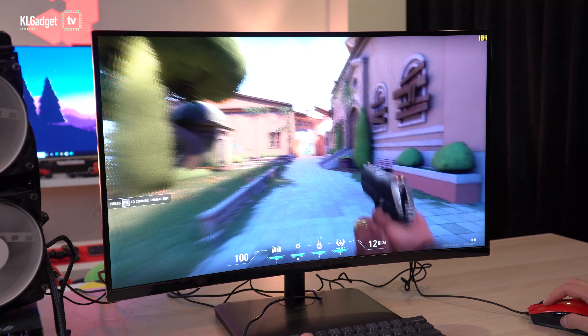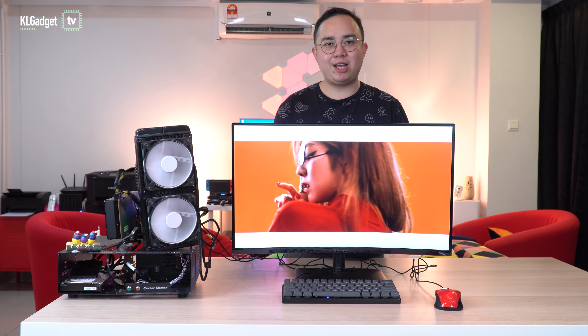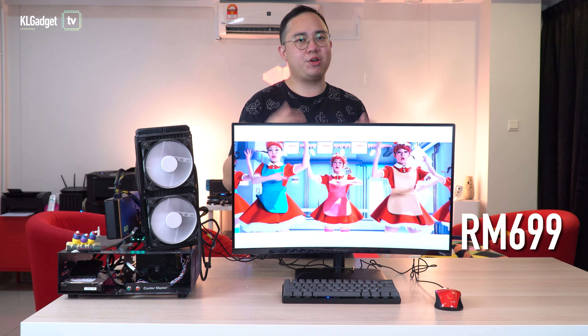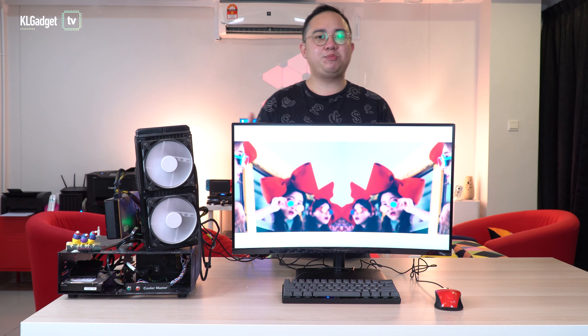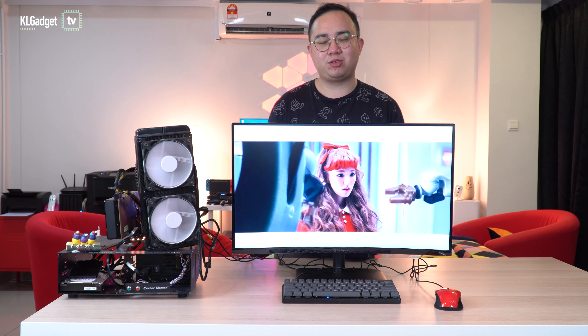Overall, this monitor offers really great value at 699 Ringgit. There's simply no reason to go for a 60Hz monitor anymore when a high refresh rate display is priced this affordably. That's pretty much my thoughts on the Aopen Fire Legend 27-inch curved gaming monitor.